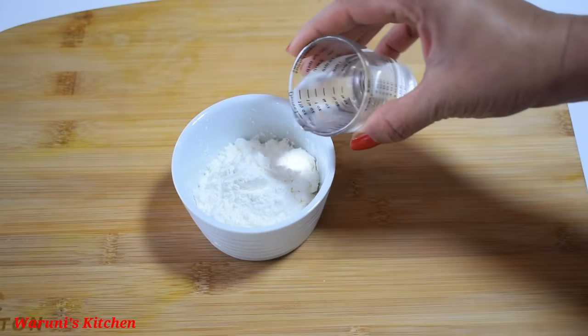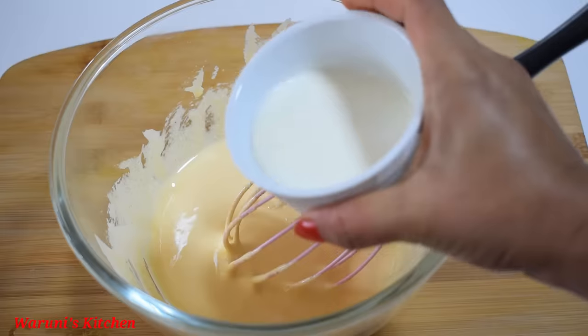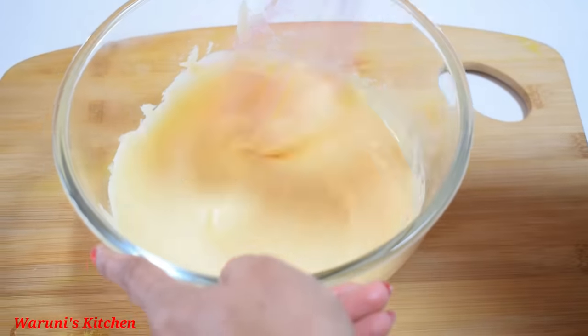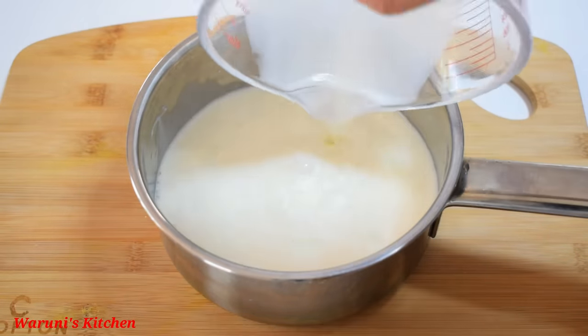We want to mix in the corn starch and mix it well. Mix it well together. Mix it well after cooking for the appropriate time, which is important at the top.